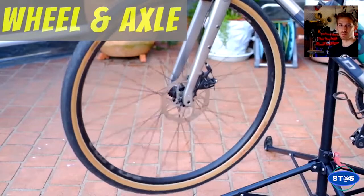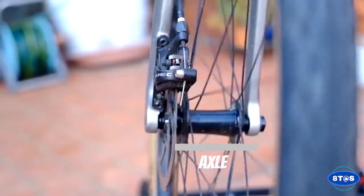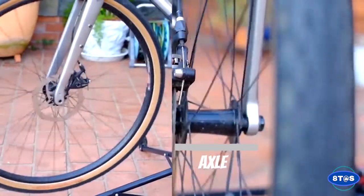My favourite simple machine — the wheel. The wheel is essentially a large disc. The wheel allows us to reduce the contact friction when moving objects, and thus makes it much easier to move heavy objects.